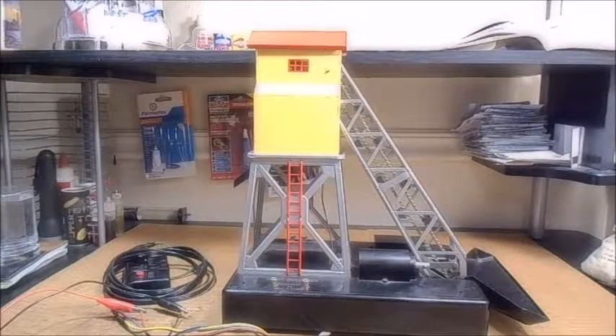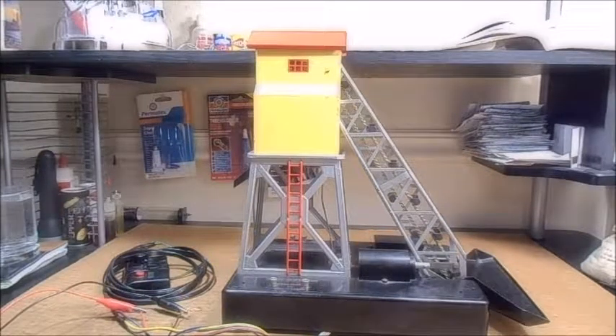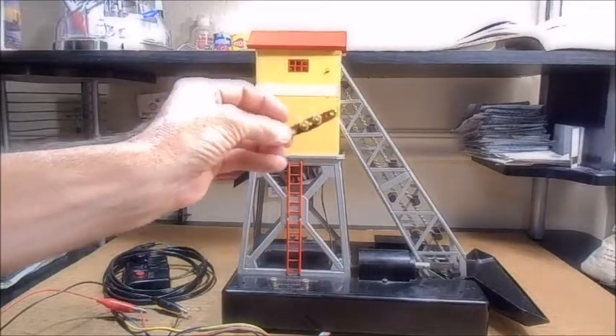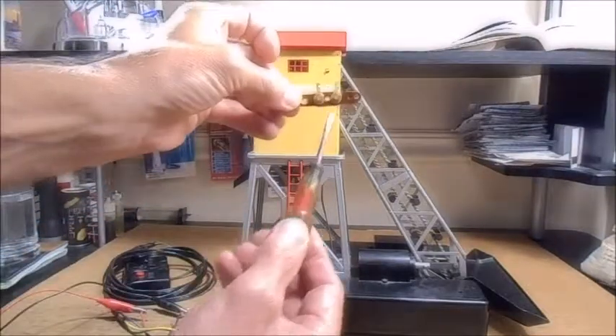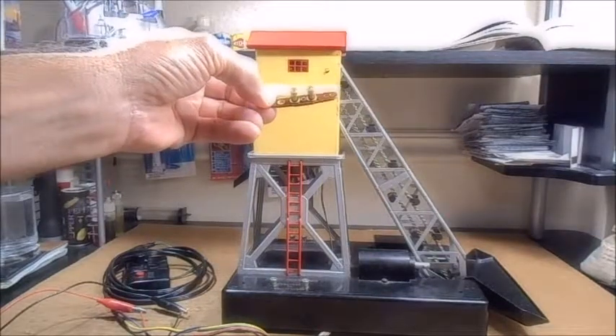I've cleaned the motor and lubed up all the pivots and gears on the Lionel 97 post-war coal elevator. Let's kick it on and see how she sounds. That's pretty loud — way too loud. What I saw when I had this apart is the bearing plate at the armature end of the motor was worn, so the armature was sliding around inside. I've obtained a reproduction part and we're going to install it to see if it quiets it down.